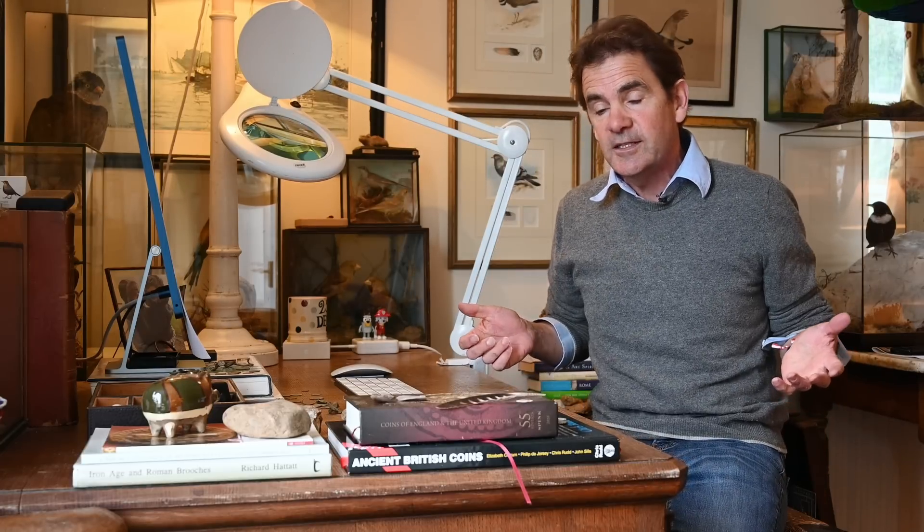Anyway, enough of that - I'm hoping never to really bang on too much about the Deus 2 because you would have heard it all before over the last two years from other people, so I don't think I can add anything new. But early thoughts are generally good but hard work, and I'm having to slow down - I can't gallop around like I used to with the Deus 1.